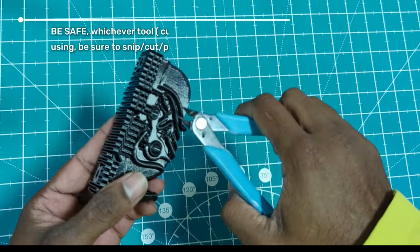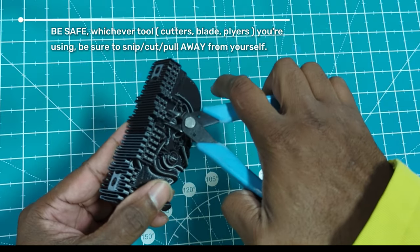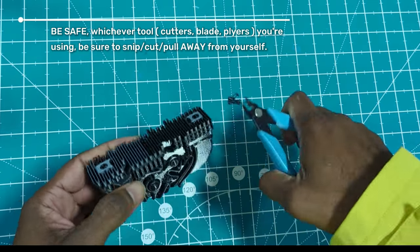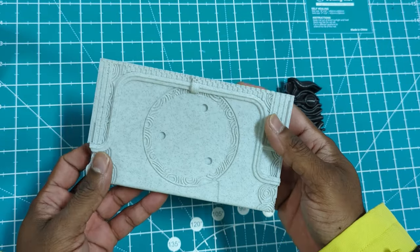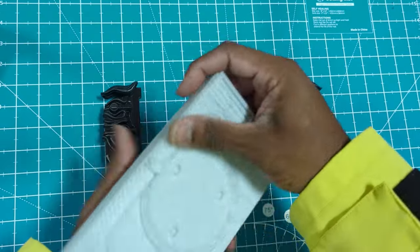Just grab one of these guys, like flush cutters, and just start taking off all of your support. And we're basically doing the same thing for our main body, just taking off all of our support.